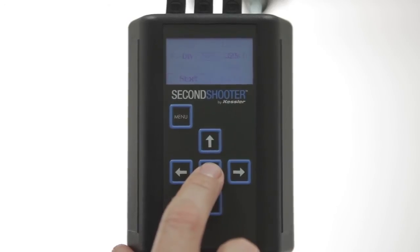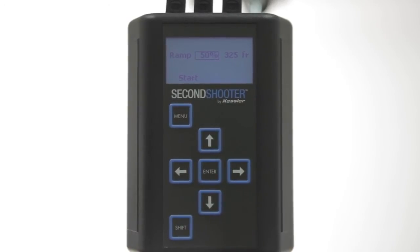Then we'll press Enter, then Enter on Next. On Ramp, it gives you two options again. The first is the percentage, which defaults to 50%, meaning it will ramp up over the first 25% of the move, maintain full speed for the next 50%, and then ramp down over the last 25%. We also give you the frame readout, which in this case means over the first 325 photos it's going to ramp up, then over the last 325 photos it'll ramp down.